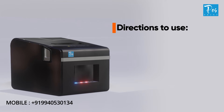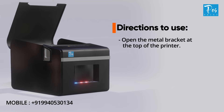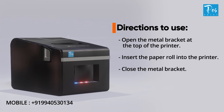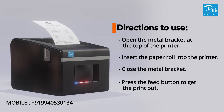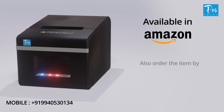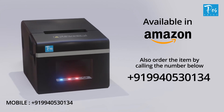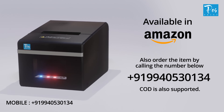Directions to use the printer: open the metal bracket at the top of the printer, insert the paper roll into the printer, close the metal bracket, and press the feed button to get the printout. Available on Amazon and through direct order by calling the phone number given below. Cash on delivery is also supported.